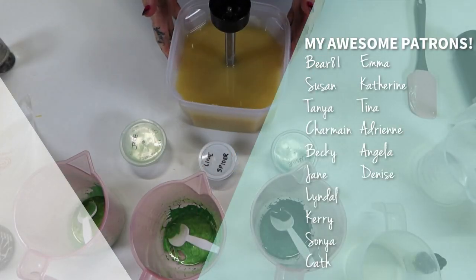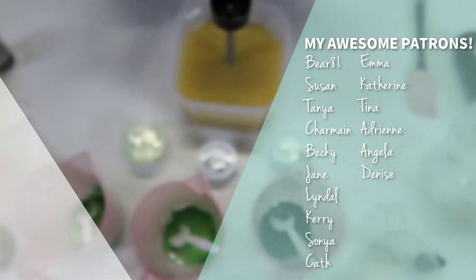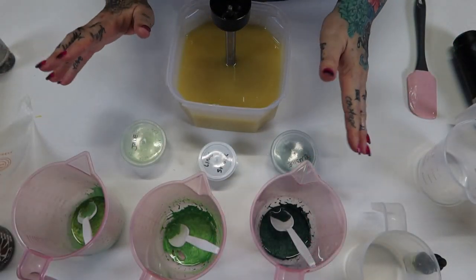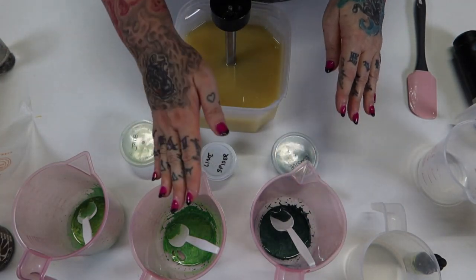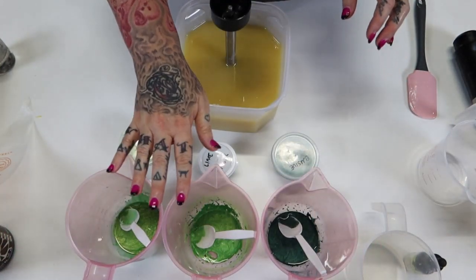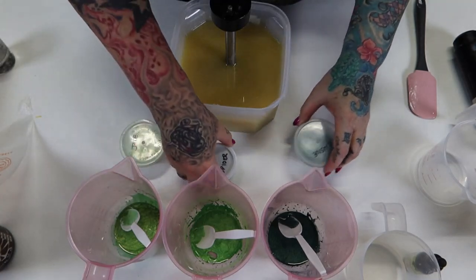Hello lovely peoples. Green is the theme today and the camera is having a massive fit. The dark is elusive, the medium is lime spider, and the light is jade. Although lime spider and jade are pretty close, I'll probably put some titanium in this.